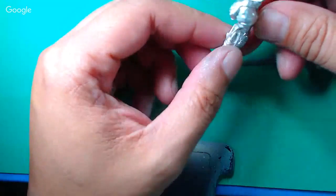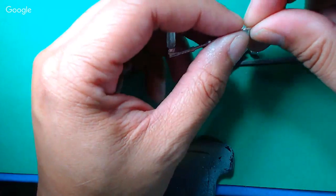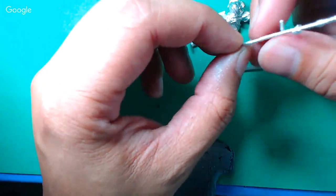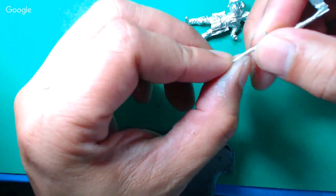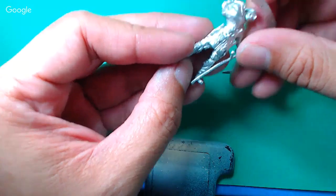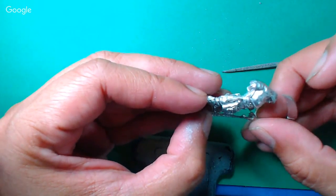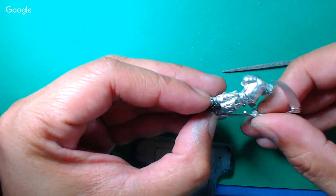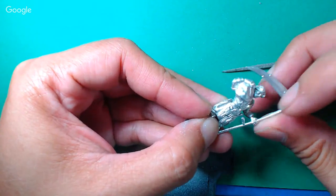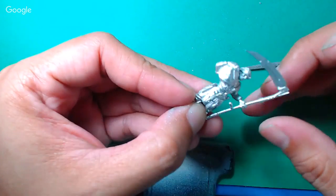Quick check for mold lines — it looks pretty good. There's actually a secondary point of attachment here, which is kind of cool. So it kind of attaches there, and then the hand attaches there. Let me see if I can bend that to make everything fit properly.